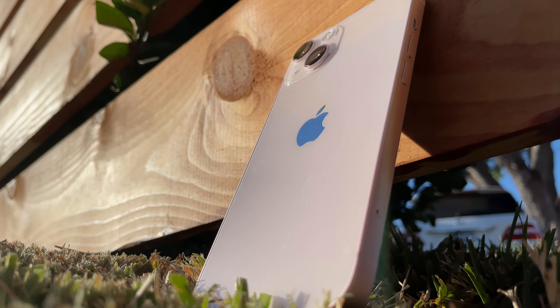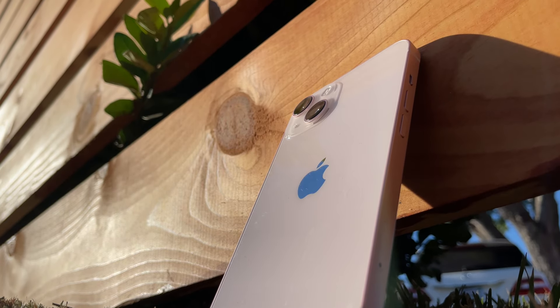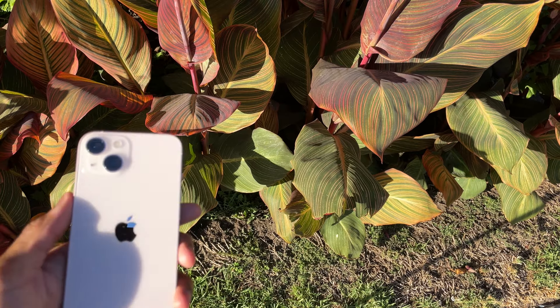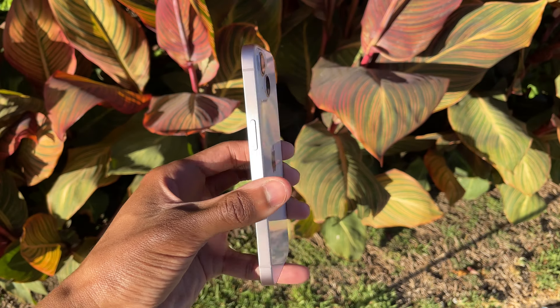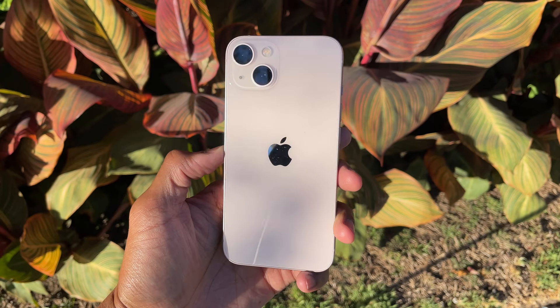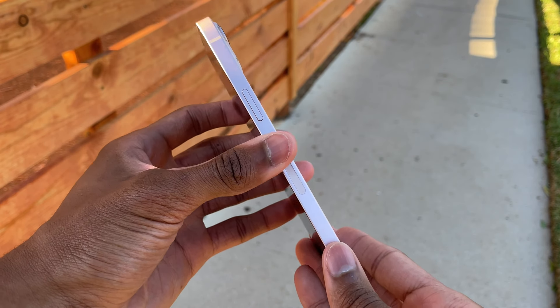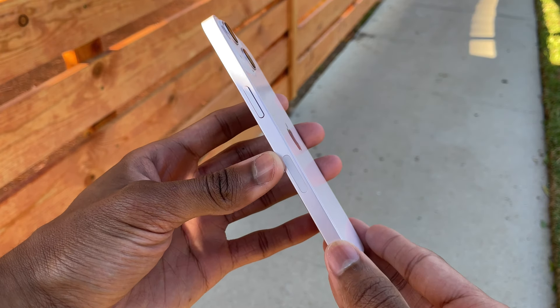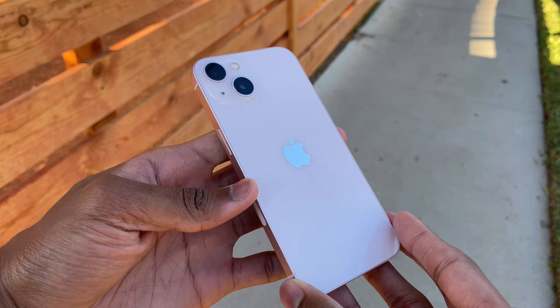Just like on the iPhone 13 mini, the regular iPhone 13 has the exact same five colors: Product Red, Starlight, Midnight, Blue, and Pink. The color I have is the pink, which I must say looks very nice, especially in the sunlight — the pink really pops out, and the glass camera bump gives it a more professional feel. On the sides, you can see that beautiful pink matte finish, which looks a little cleaner than the glass back.